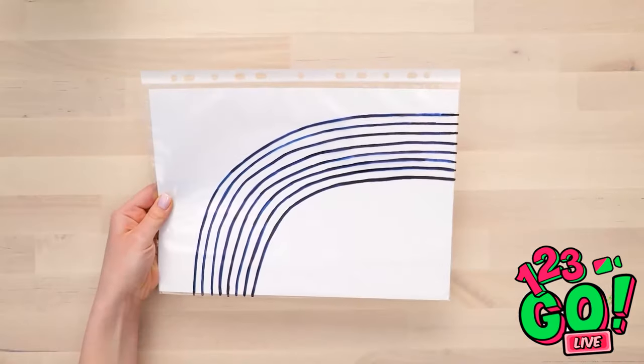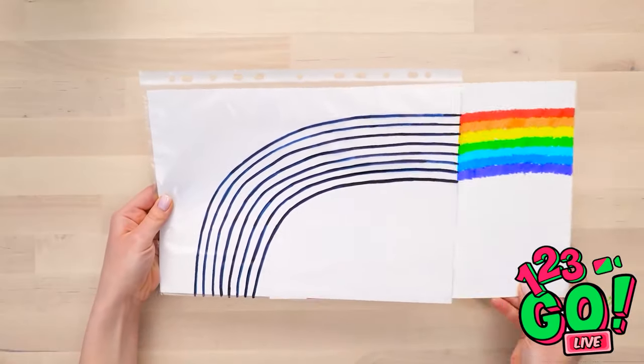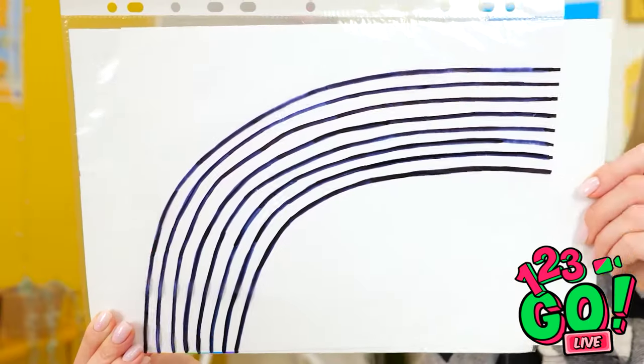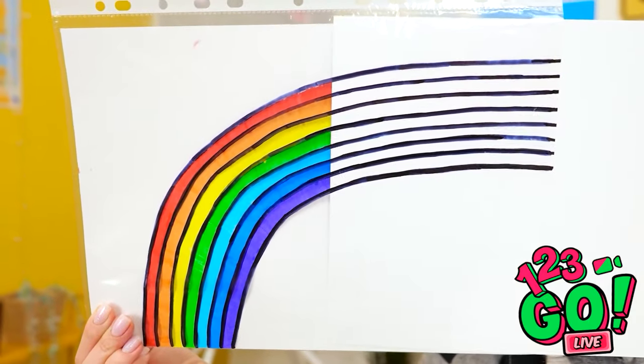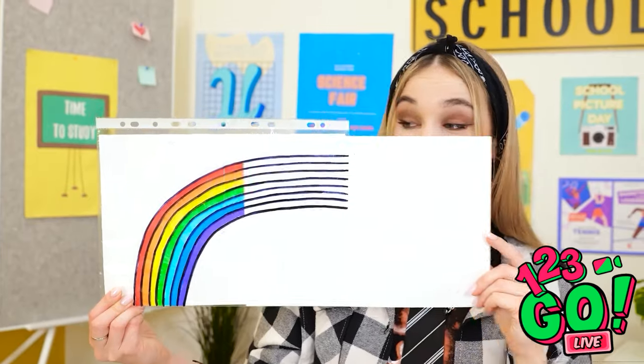That's it, but I'm not done yet. I used a black pen to draw a rainbow on a plastic wallet. No rainbow? Rainbow! Pretty cool, huh? Now you see it, now you don't. Oh, it's back again.